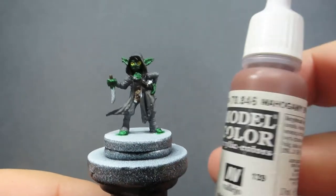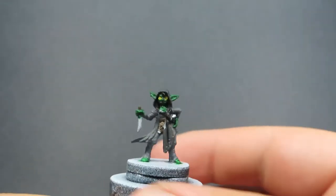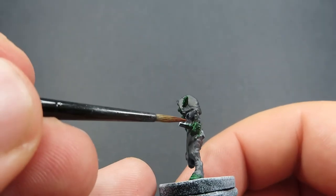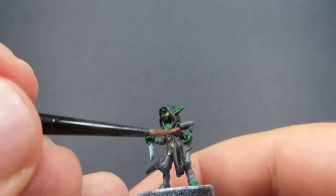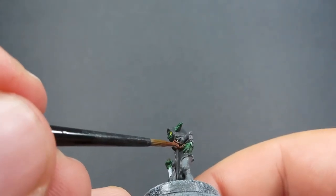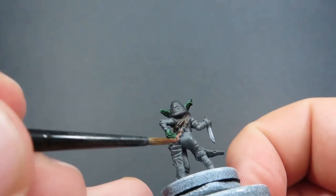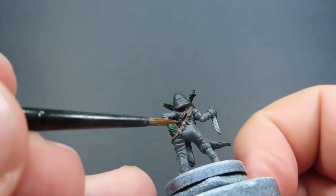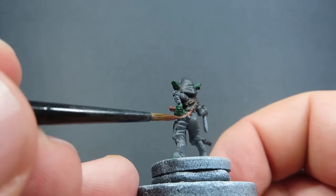Then once we have all that leather work done, we're going to come in now with some Mahogany Brown, which is an even lighter brown. We're going to be using this for Knot's crossbow that she uses, because this is depicted here in the very early stage - she doesn't have a magical crossbow or anything like that. So we just want to be doing a plain and simple crossbow, but we want to keep it a little bit different in colour from everything else. That's why we're choosing a lighter brown for the crossbow.